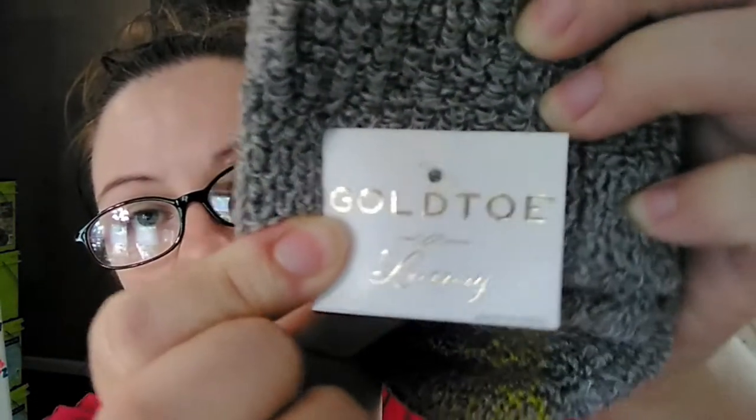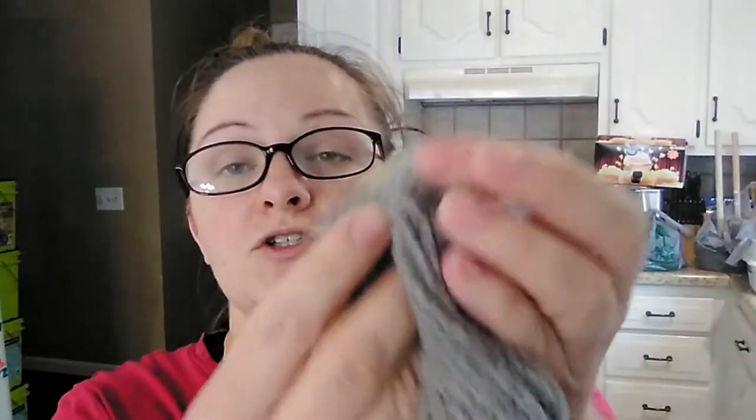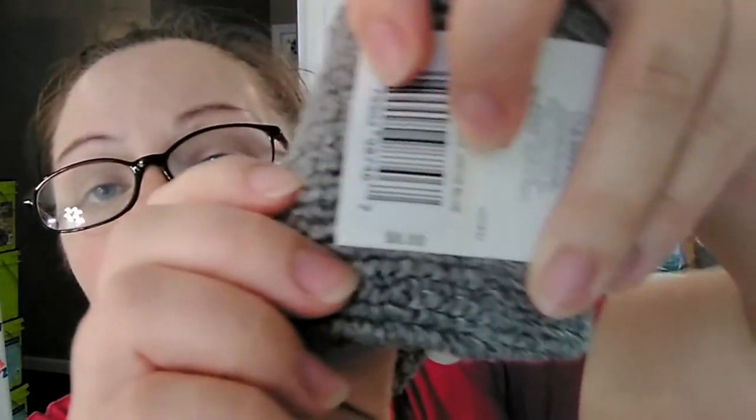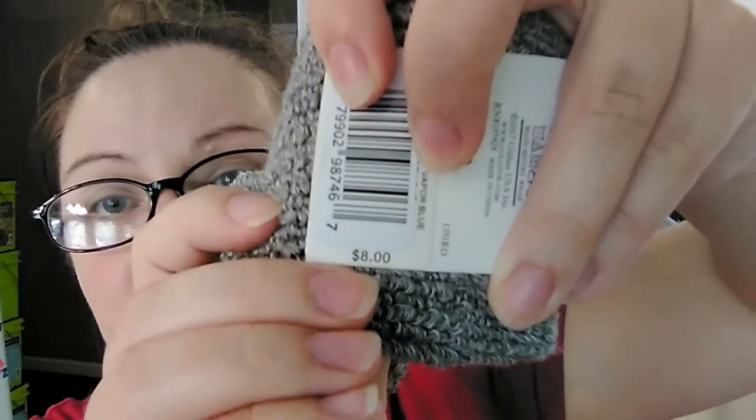Then I found Gold Toe brand socks — the other Dollar Trees I went to did not have any Gold Toe brand; this was the only one. These are the Gold Toe Luxury socks in a nice light gray with golden yellowish thread. They are super thick. These actually had the original price tag still on them — one pair was originally $8. So I picked up a pair for each of us: myself, my daughter, and my grandmother.